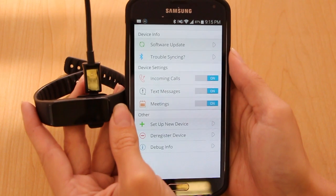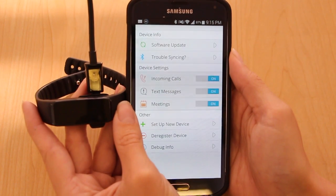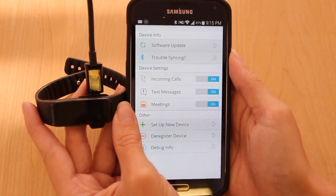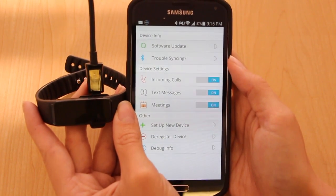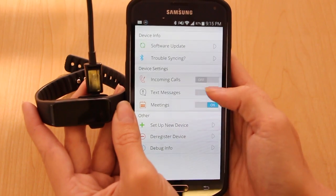When you paired your Fusion to your Android phone, it paired to the Bluetooth to allow things like incoming calls and text messages. If you wish to turn those off, you can do so here by switching these to off.